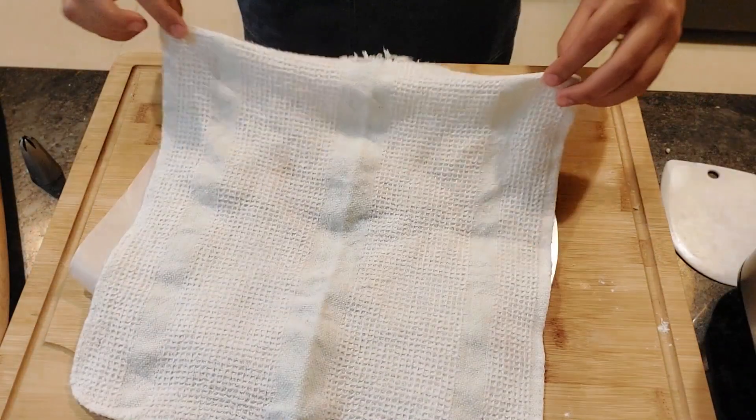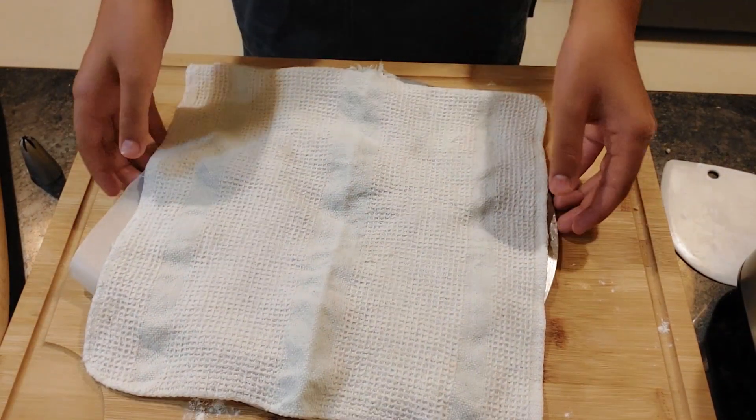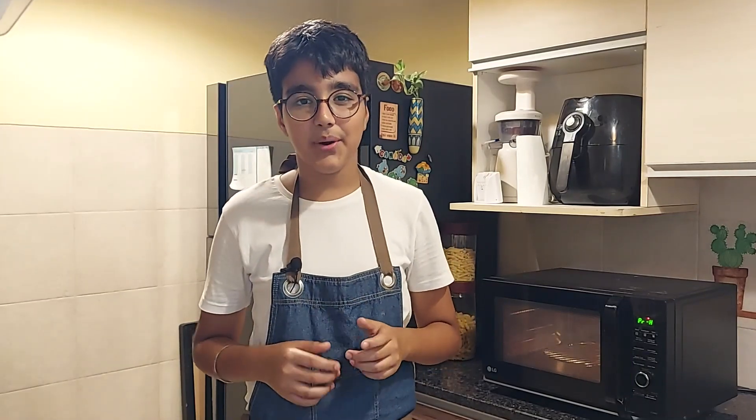Now I'll cover it and let it sit for 20 minutes for the second proofing. It's been 20 minutes and the doughnuts are ready to go into the oven — the edges have rounded well, which means they've proved nicely.